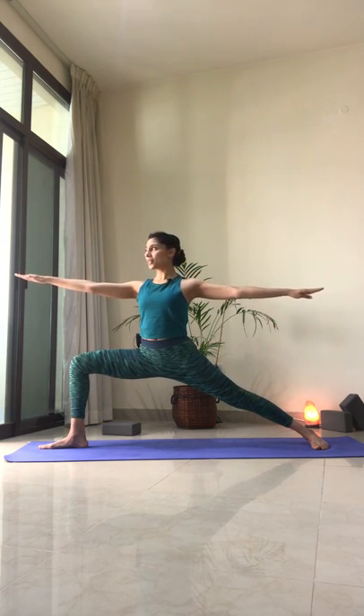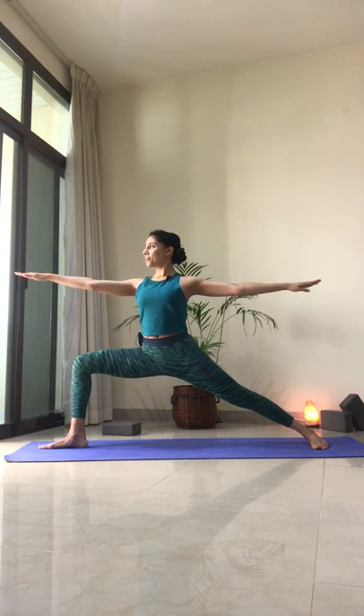Inhale to reach the arms up, reach the fingertips towards the sky, straighten the legs. And come back into Virabhadrasana B — see if you can go a little lower this time. Feel that strength through the legs, chest is still open. Reach the arms up and bring the hands to your waist.